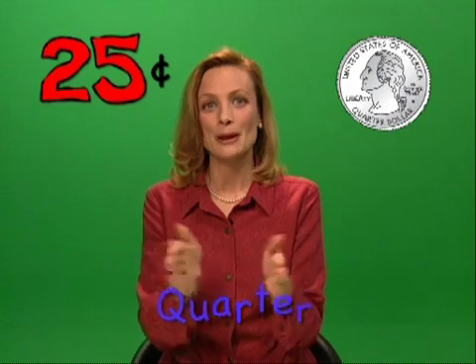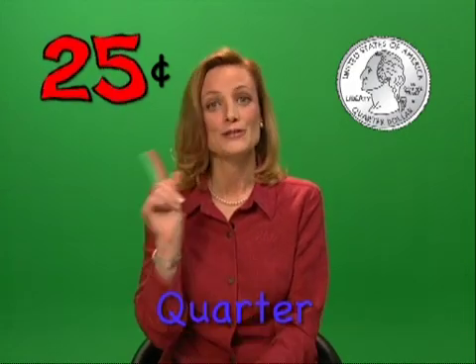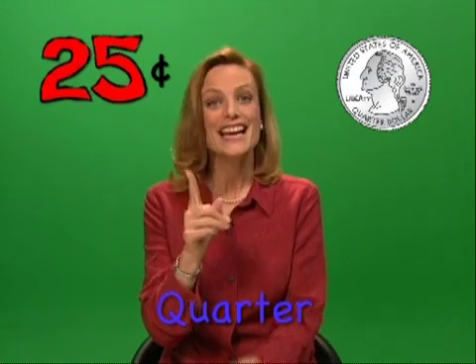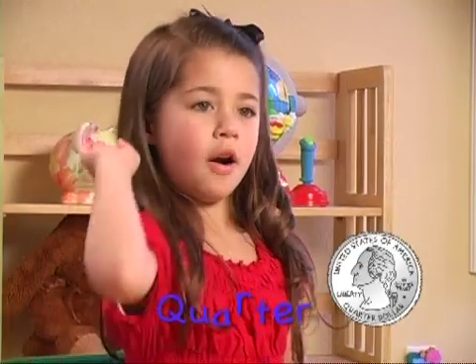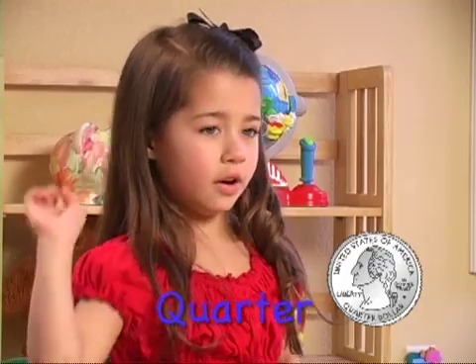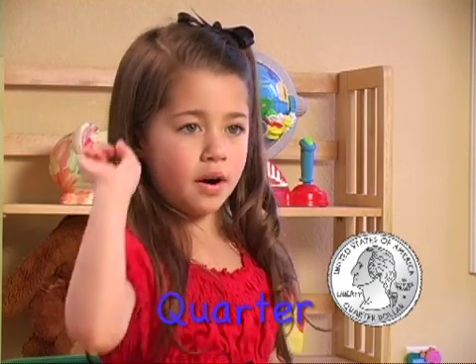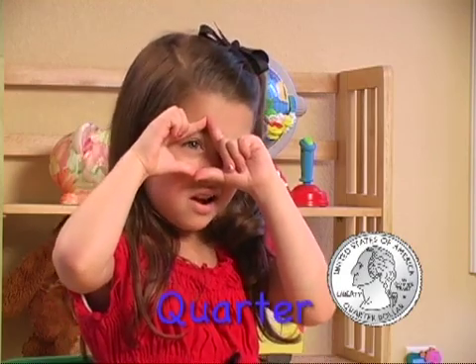When we make a money worm, a quarter's first, a quarter's first, a quarter's first. When we make a money worm a quarter's first, it's the biggest one.